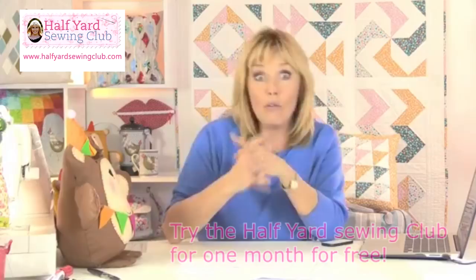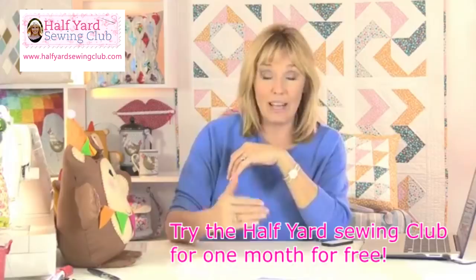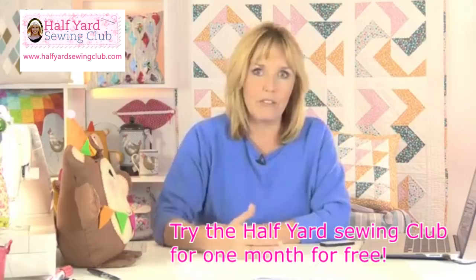Welcome along to the Half Yard Sewing Club. If you're brand new to us or you've seen the club before and these live Facebook chats and you think, I wonder if it's for me, I wonder if I'd like to have a go - we're still doing an offer where you can trial the Half Yard Sewing Club for a whole month. Because we've been going now for five months, if you were to join now and use that free trial you actually have access to 26 projects, and well over 20 of those are for members only.